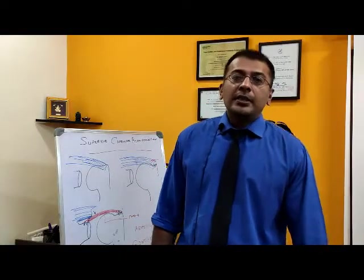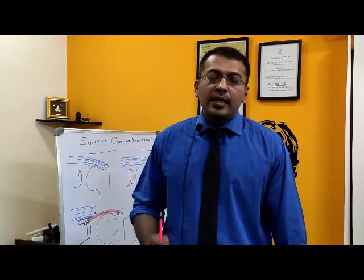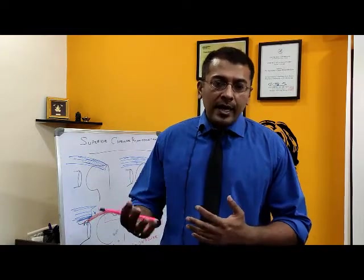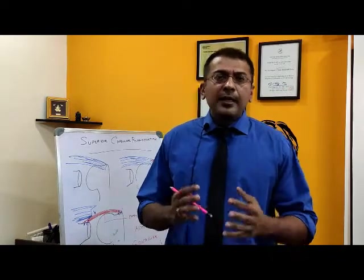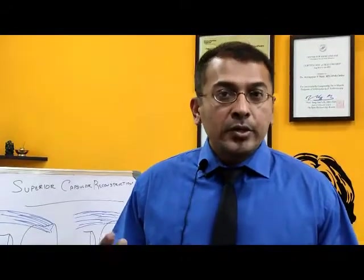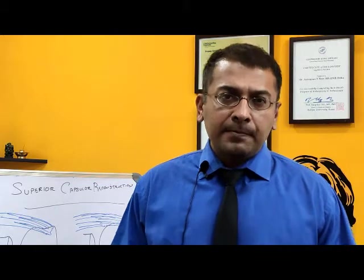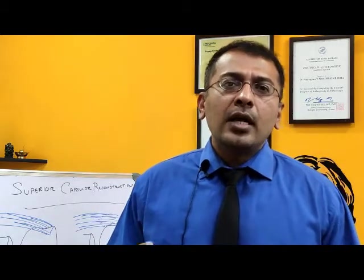Hi, this is Dr. Iyep Arnayad and in today's video I'll be discussing a condition called rotator cuff tear. It's basically a muscle tear in the shoulder and a particular surgery which we do — a new surgery which helps patients with big or massive rotator cuff tears. This surgery is called the superior capsular reconstruction.